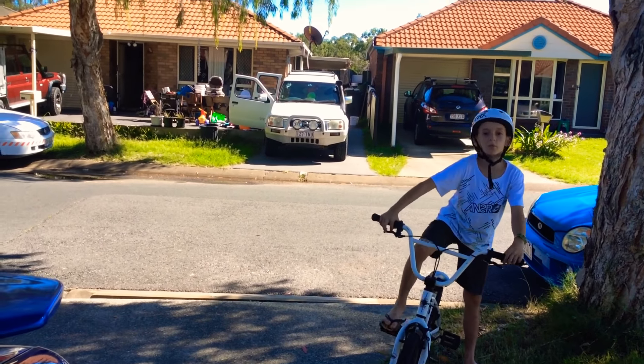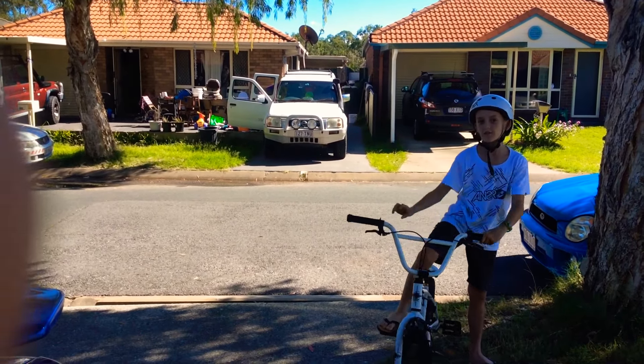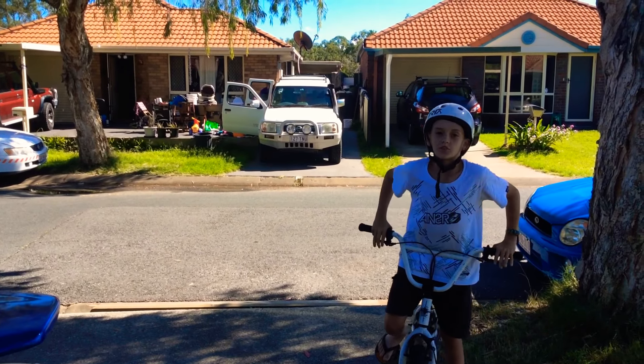Hey guys, I'm going to show you how to pop a wheelie on a BMX, not like our Frosty video, or the Frosty Bros.